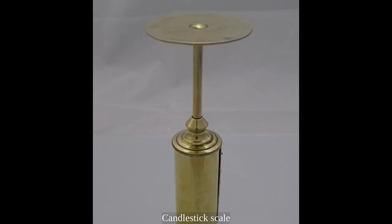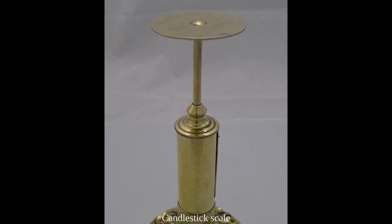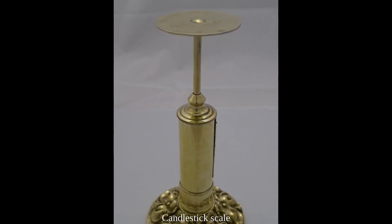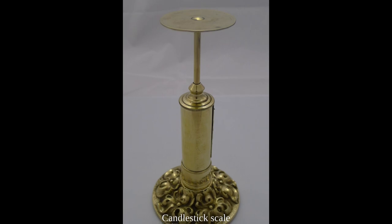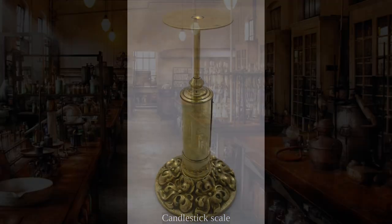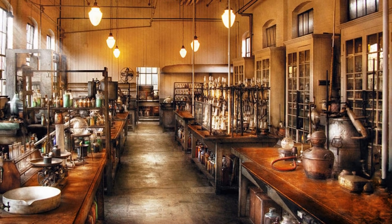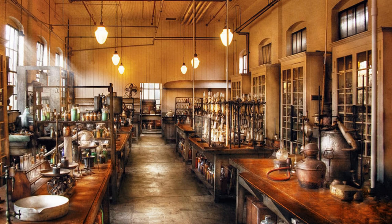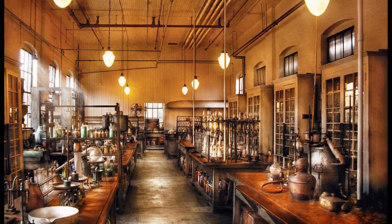Spring scales came into wide usage in the United Kingdom after 1840, when R.W. Winfield developed the candlestick scale for weighing letters and packages required after the introduction of the uniform penny post. The scientific plausibility of spring scales led to them becoming the most commonly used form of commercial and domestic scale, and they are still commonplace today due to their low cost.